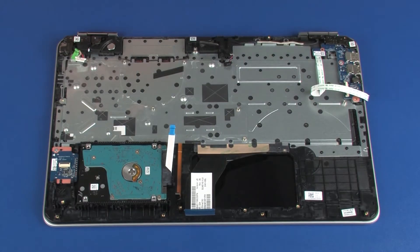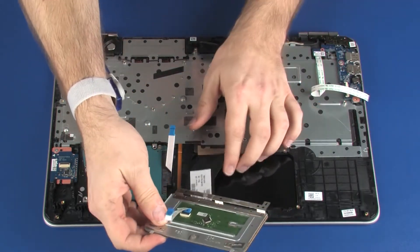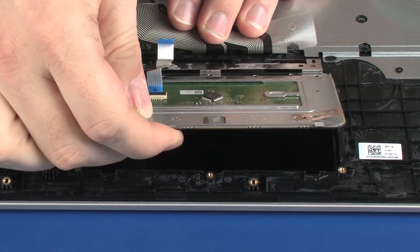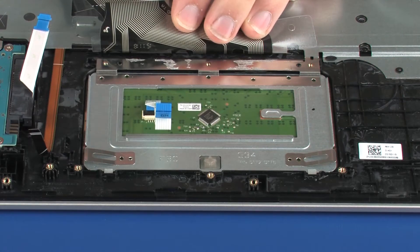Replacement: Remove the touchpad board from the static-dissipative bag. Toe the retention tab on the touchpad board under the keyboard bracket and lower it onto the alignment pins on the top cover.